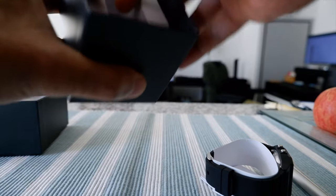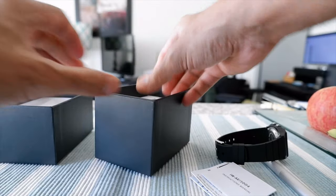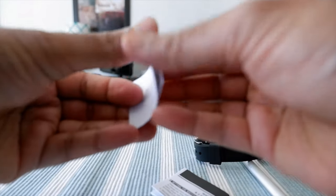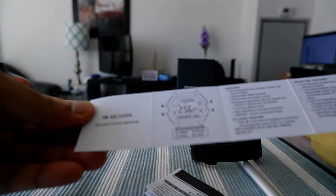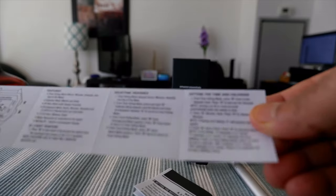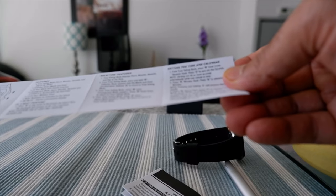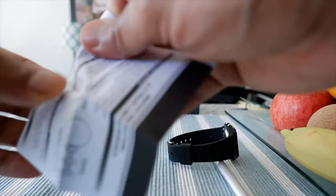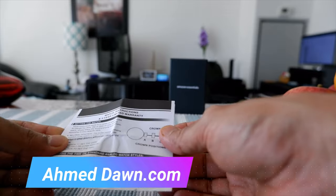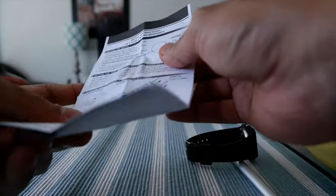The box is now open. They included an instruction manual with features listed — setting the time and calendar. There also appears to be some sort of warranty card. It actually comes with a three-year warranty, and they've provided more instructions inside as well.